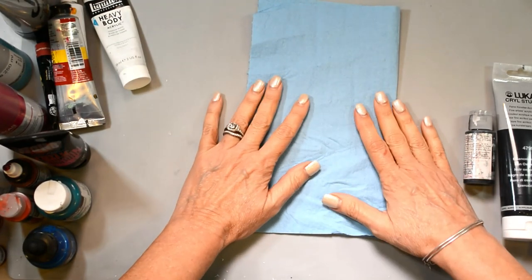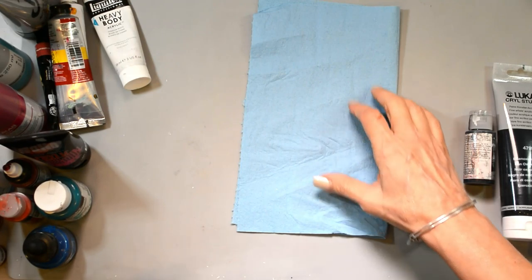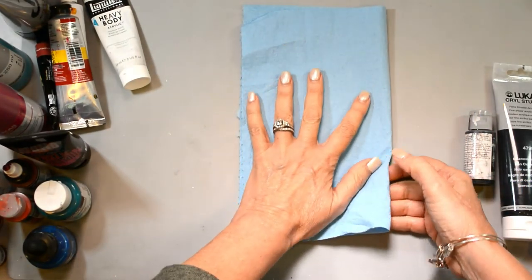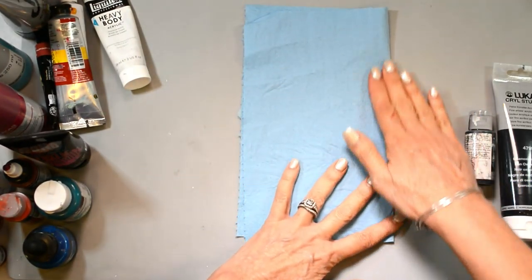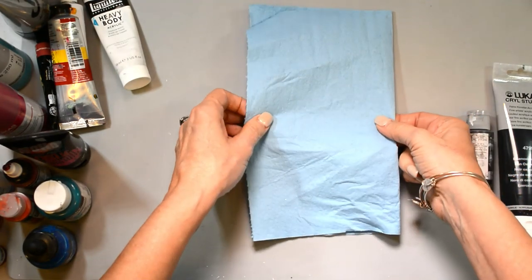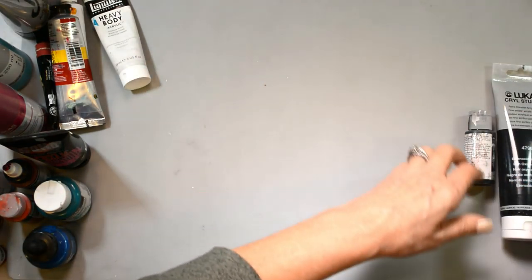As far as recycling, you can't recycle them once paint is on there, but this is just the towel I've chosen to use. It's easy and I can repurpose them in a lot of different ways.